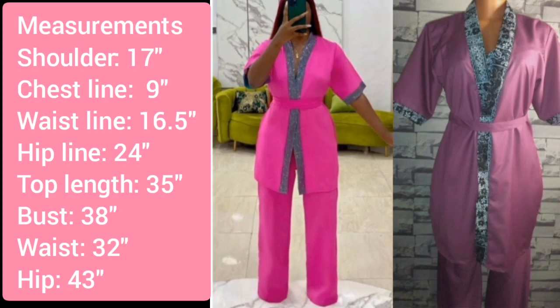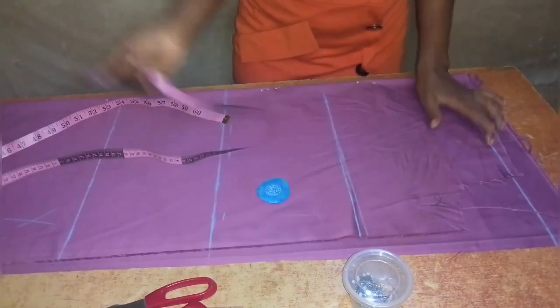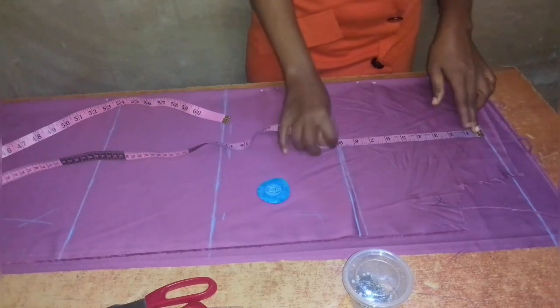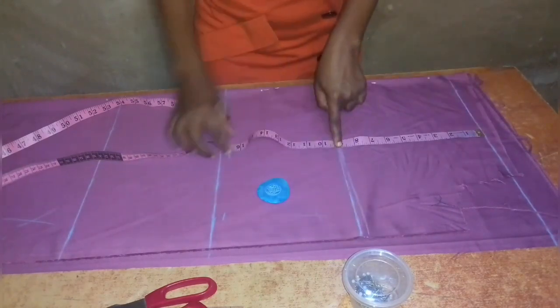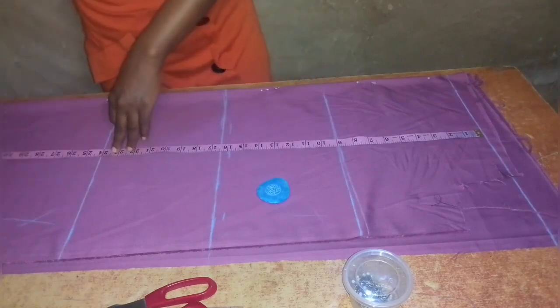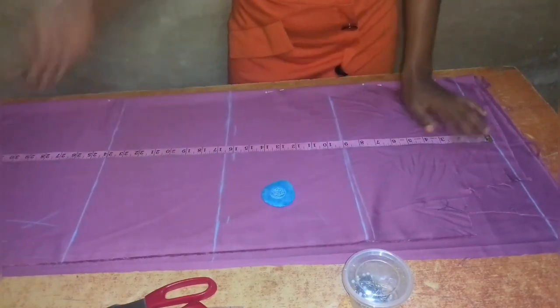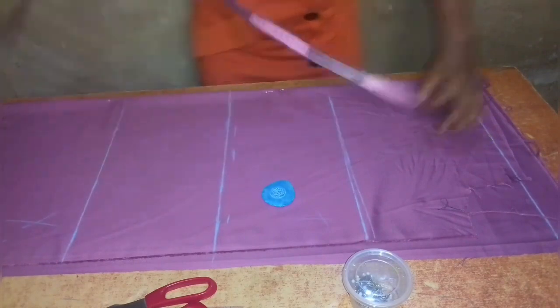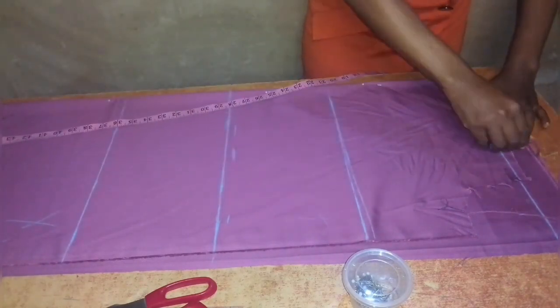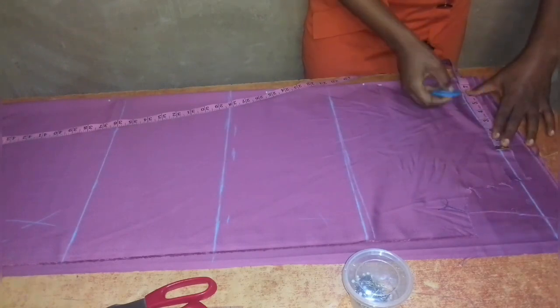I have folded my fabric into two — the front part into the back part, making four layers — so I'm cutting the front and the back together. I've drawn out all the necessary vertical lines: the shoulder line, chest line, waist line, hip line, and the length of the top, which is 35 inches plus an extra one and a half inches for hemming.